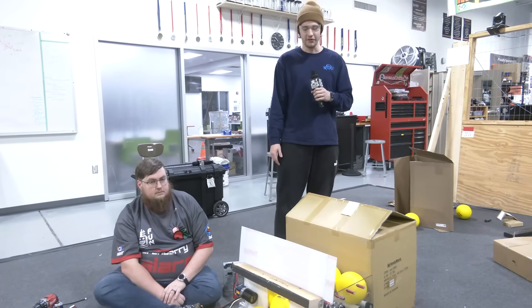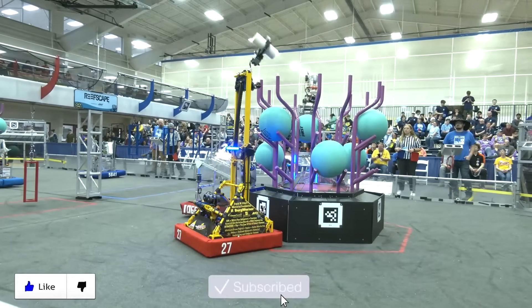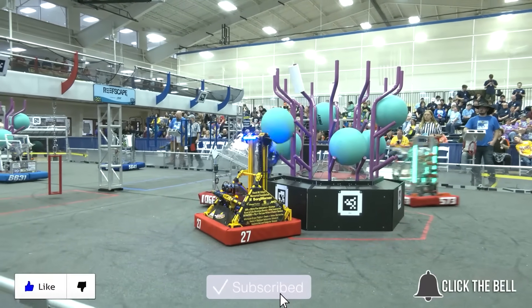Thank you guys for watching and be sure to check out more Cranberry Alarm RI3D videos. Don't forget to like, subscribe, and click the bell to stay up to date on future Fun videos.